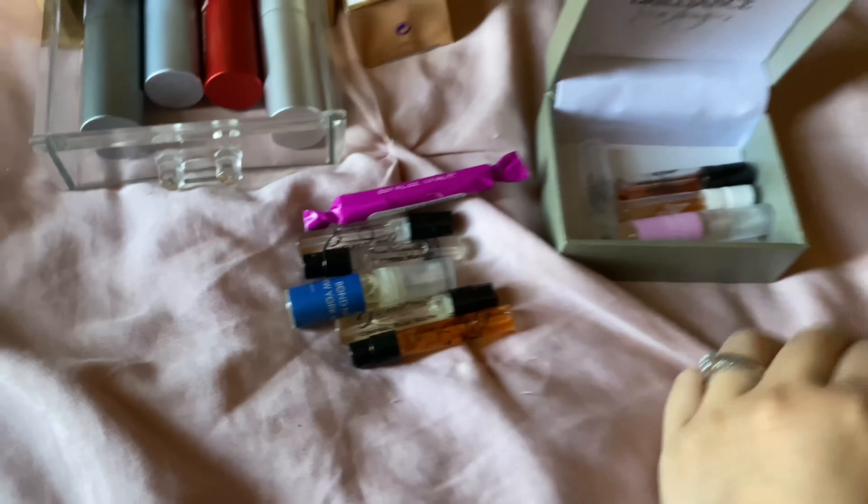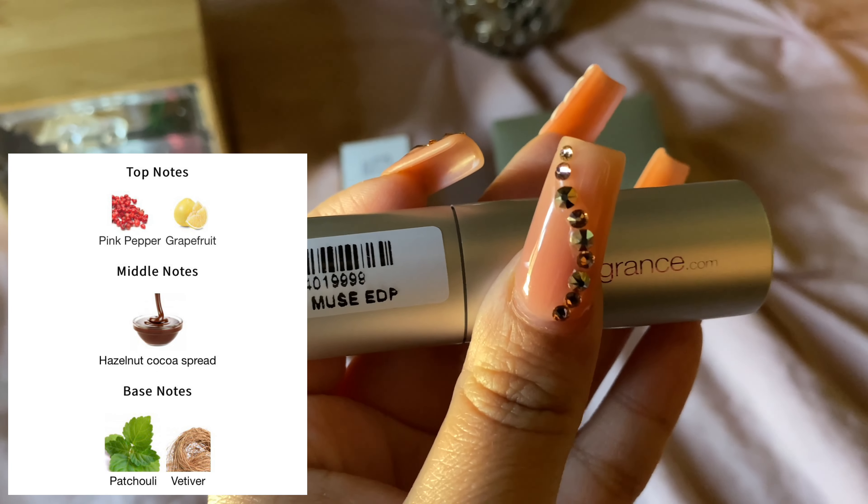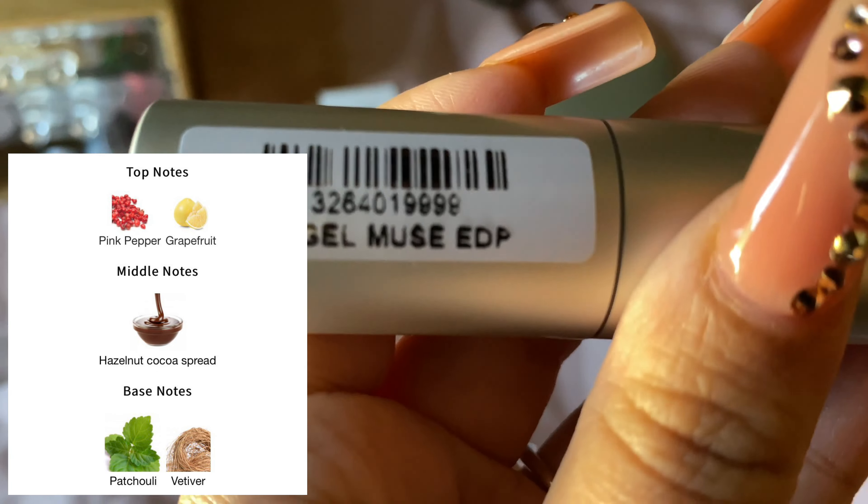Moving on to my travel sizes. This one is Angel Muse EDP. This one is a chocolate patchouli — it's so nice. Performance on this is beast mode — longevity, everything. This is perfect for the fall, the winter, like an everyday scent.